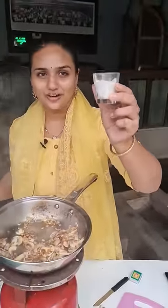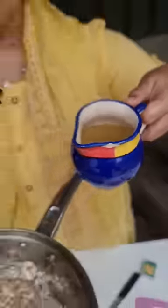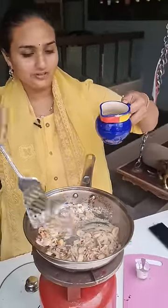This is heavy white cream and we have to add this to the mushrooms. Now we need to add the water and vegetable stock.